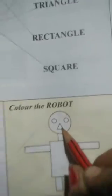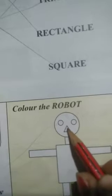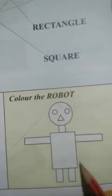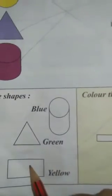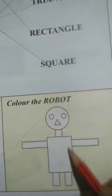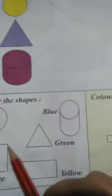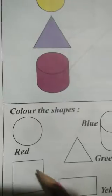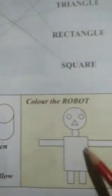The nose has a triangle shape. Triangle is green, so we will put green color here. Body part — in the body part which color will you fill? Rectangle — yellow. So you will put yellow color here. So by looking at these shapes, you will complete this robot.